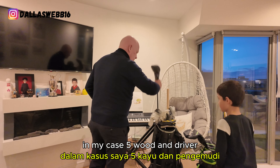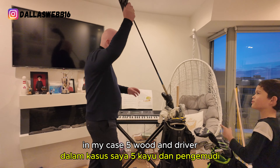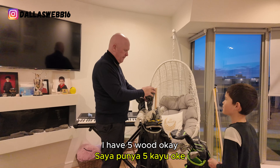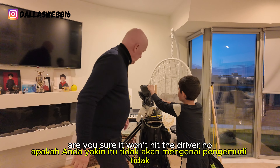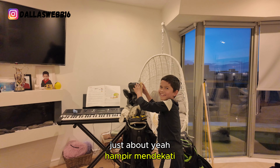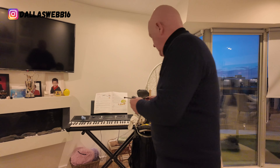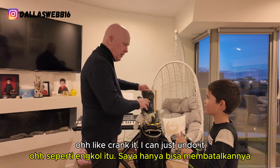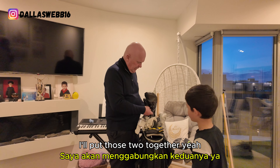In my case, the 3-wood and the driver. Can you see? Same again, pull it through. Are you sure the head won't hit the driver? Just about. I could always take the head off the driver — I can just undo it and take it off. So what I'll do is put those two together.